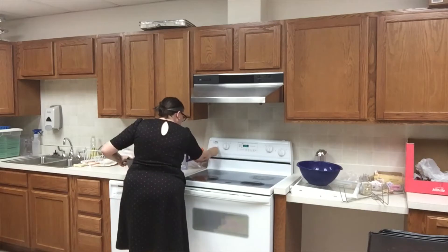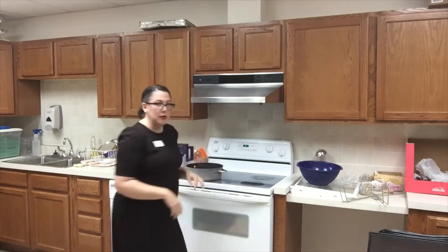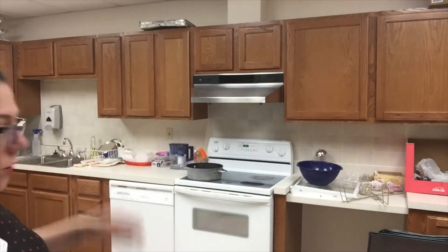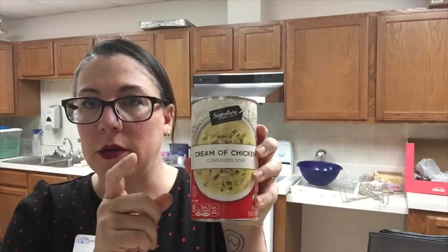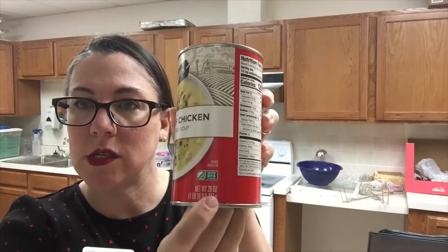I am turning on my stove top to about medium and setting my pot on top of it. Last week my dad watched and he suggested that I should have a lot more aerial shots, so I'm going to try to do that for you this time, Dad. The first thing that's going to go into our pot is a can of condensed cream of chicken soup. This is the large size — a family size 26-ounce can of soup.